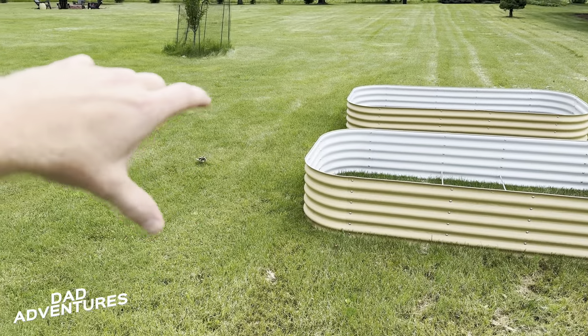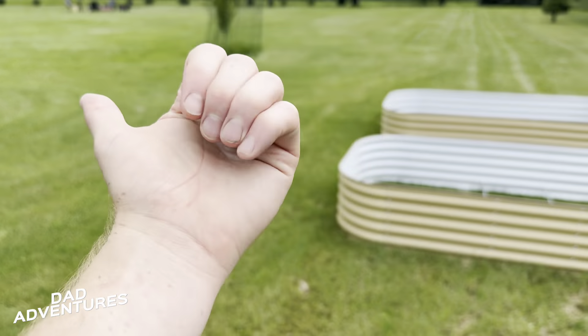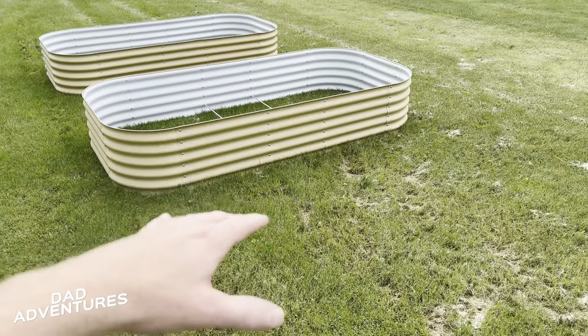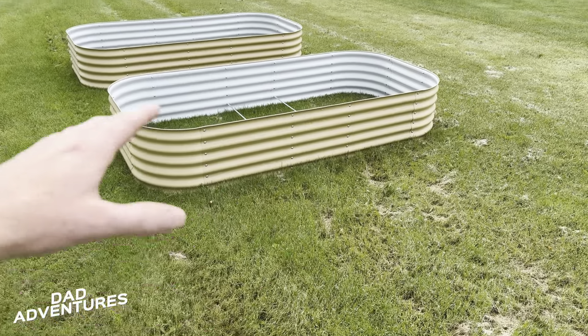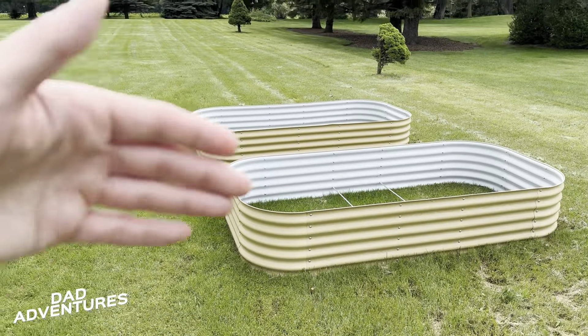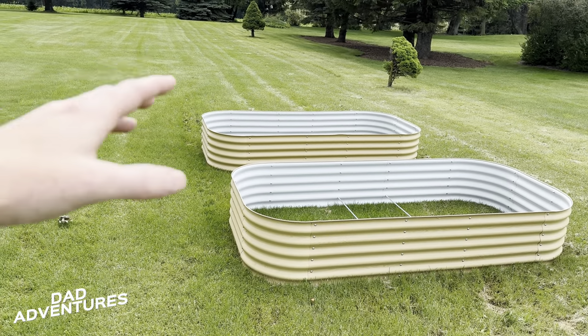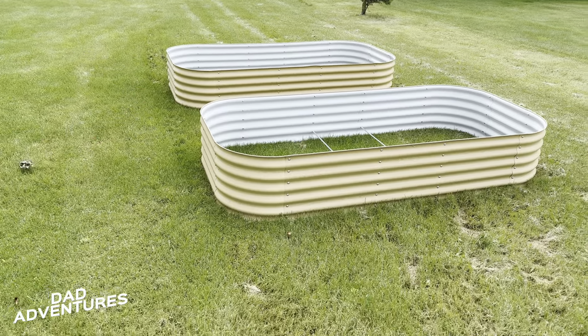There'll be an entry point leading to the house as well as the water source, and enough room for my wife to have all of her accessories in the garden, as well as enough room along the fence exterior to allow for expansion of more raised beds if need be.